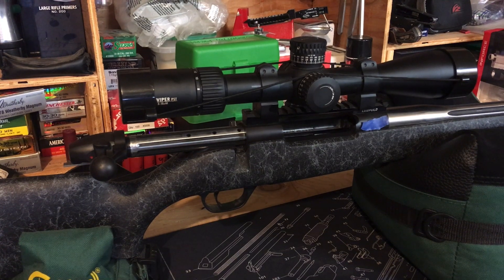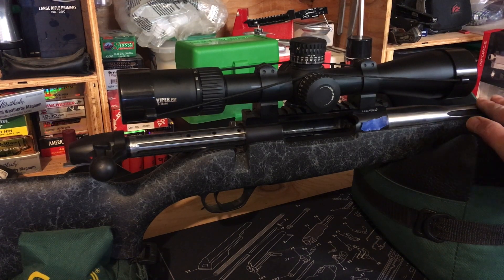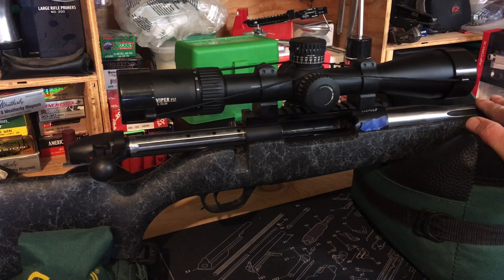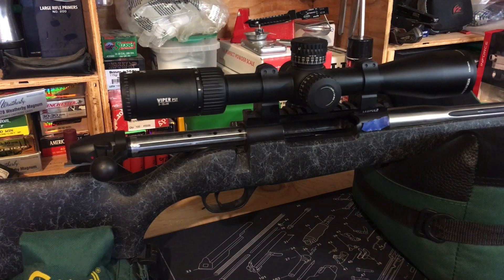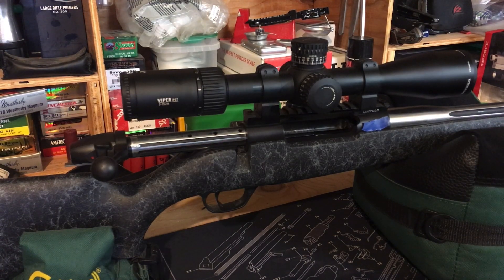Elk season has ended and I did tag out — I shot a cow elk with the 338-378 Weatherby Magnum. Regardless of what you might have heard, the 338-378 Weatherby Magnum does in fact have sufficient kaboom to take an elk. I have a couple of post-season thoughts I'd like to share about this rifle since I've carried it in the field about a dozen times and successfully taken an animal with it.